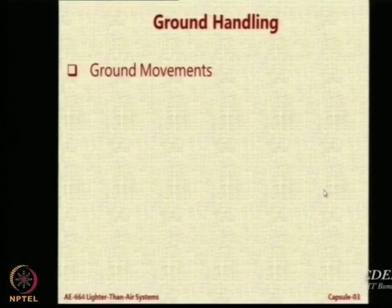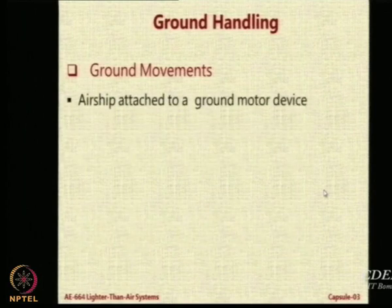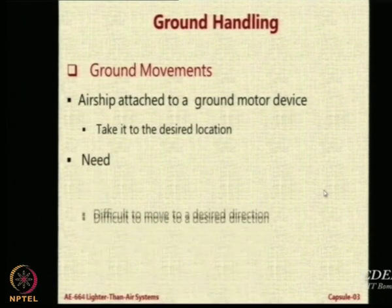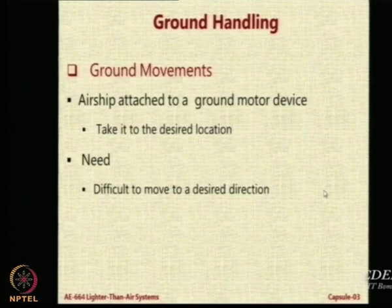Ground handling is important because of ground movements. What you do is attach the airship to some device which can allow it to move forward — by hand for small airships, or by some kind of vehicle if it is not manageable by hand. The need arises because even moving a small inflated airship from one location to another is not easy.